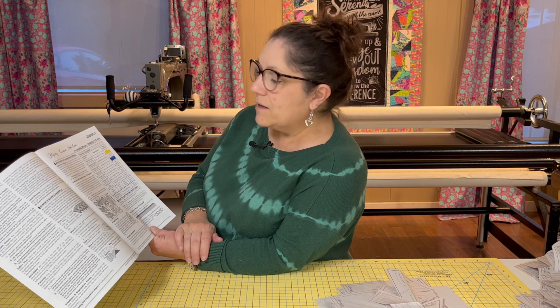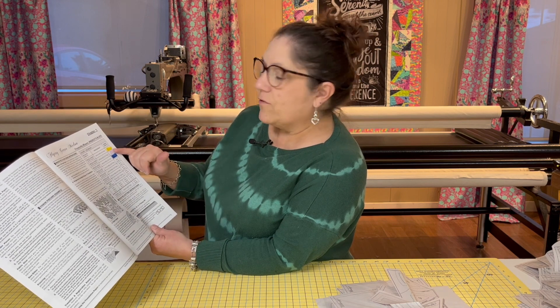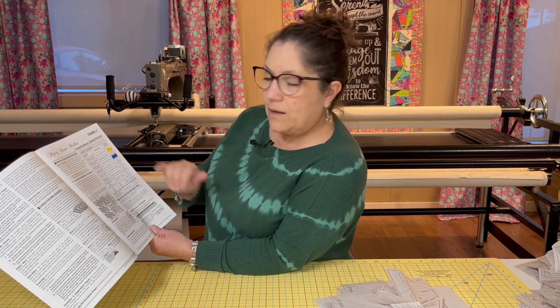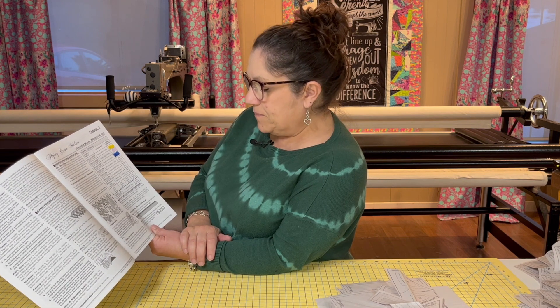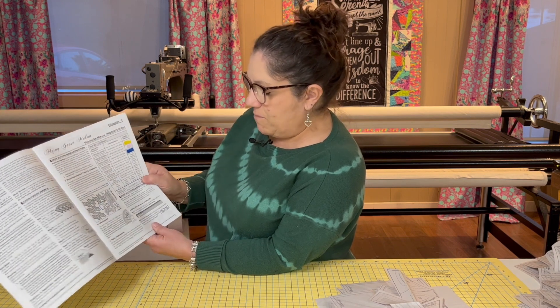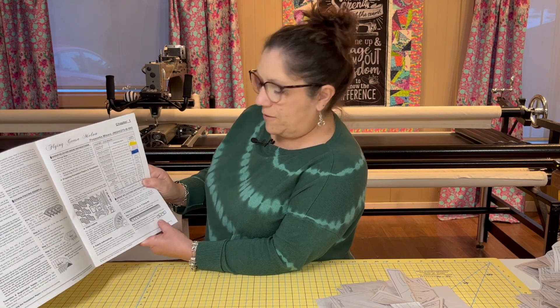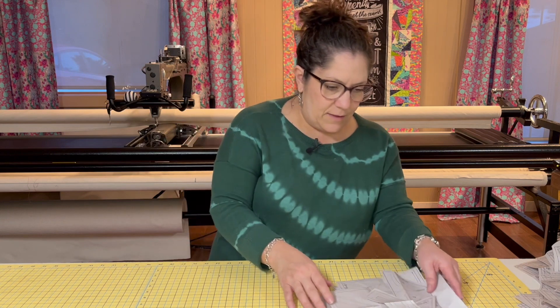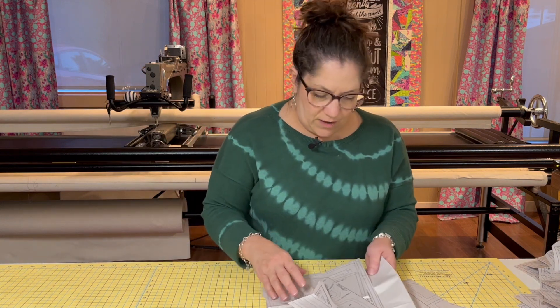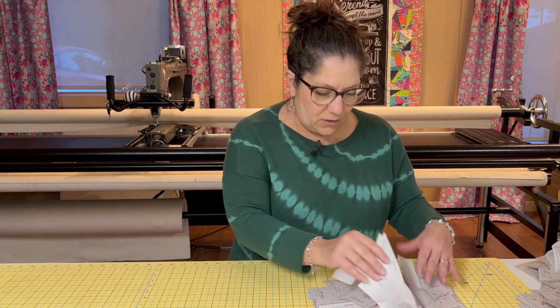If you've purchased a kit, it's going to have one different fabric for each one of the table toppers. We're going to stack those right sides up and we're going to use our melon template to cut them out.